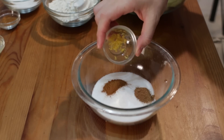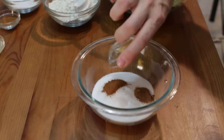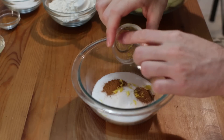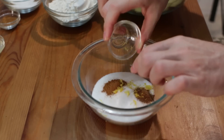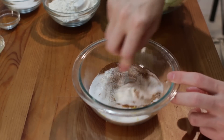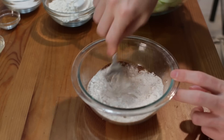The lemon zest is optional. If you don't know what lemon zest is, it's just a little bit of the lemon peel, finely shredded. They have special tools called zesters that you can use. Then with a fork, let's just mix this up. This is going to go on our apples.